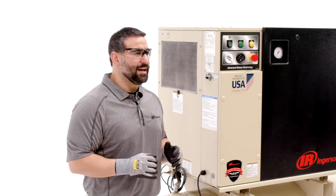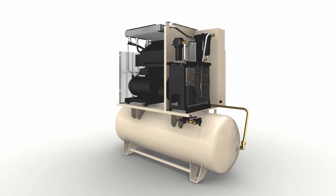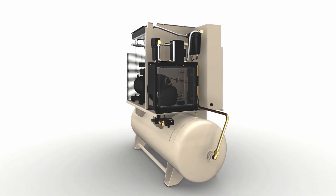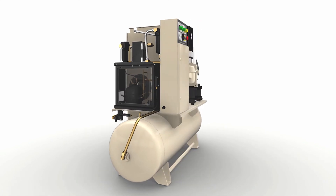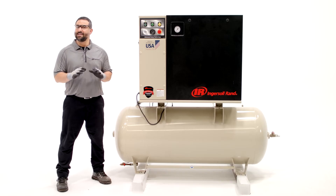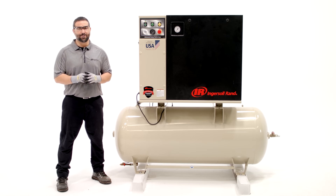When cleaning, cover all electrical components to prevent damage. Any repair outside the scope of the owner's manual must be performed by an authorized Ingersoll RAND service provider. To keep your compressor operating safely, never make any modifications or conversions without previous approval from Ingersoll RAND.